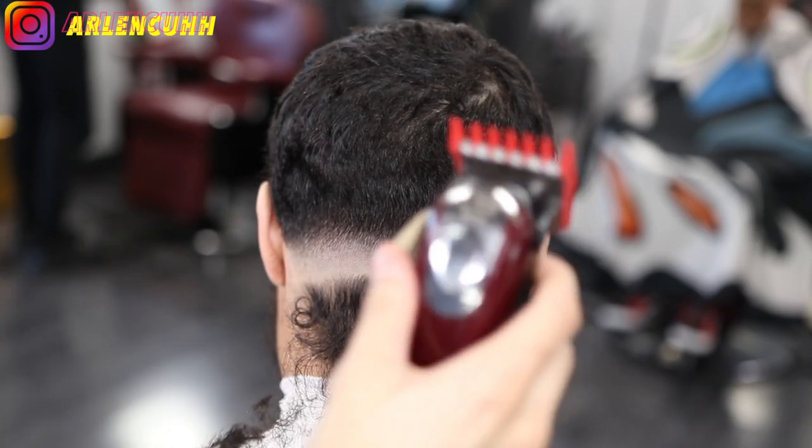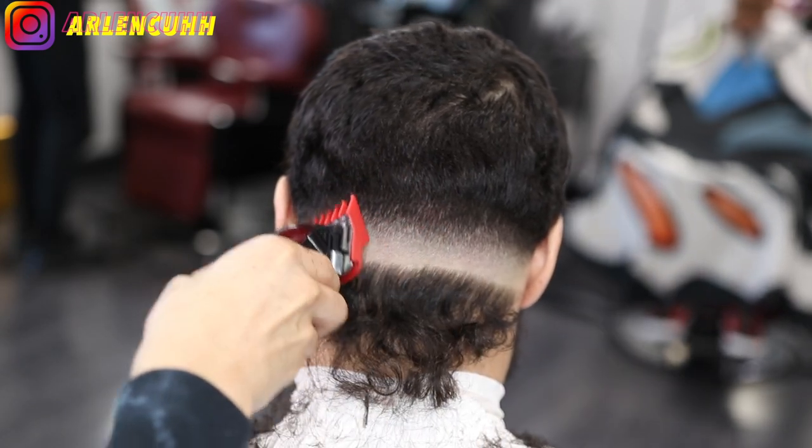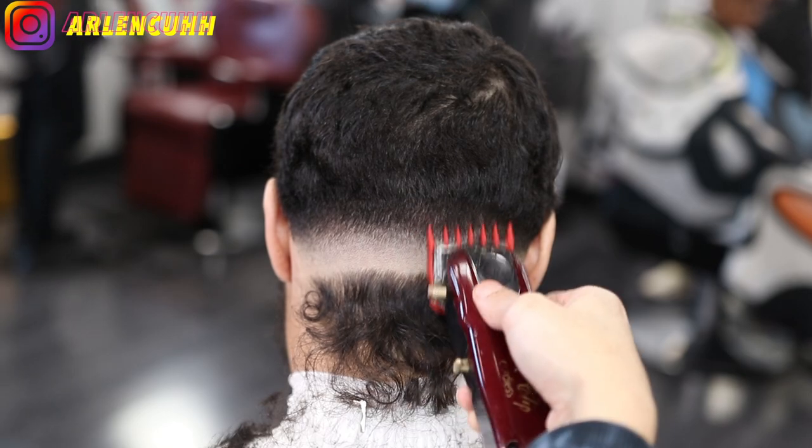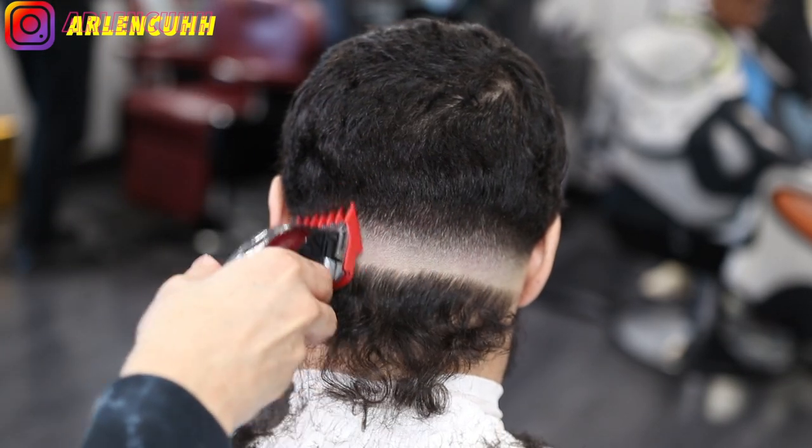So we're going to be using our number one and a half guard just to line up that dark spot right there. It's not really taking off chunks of hair but it is doing the job and making it lighter.